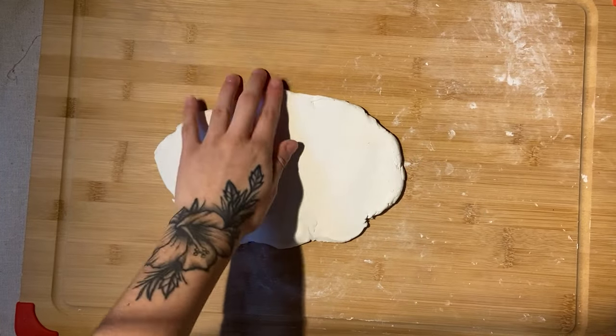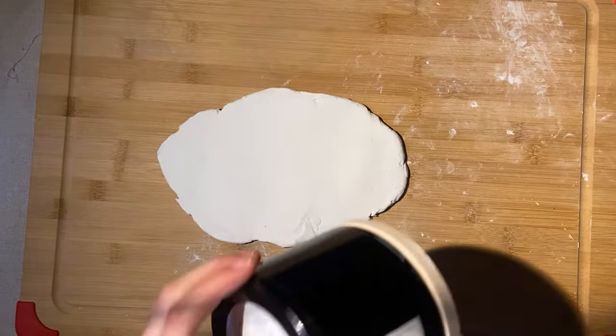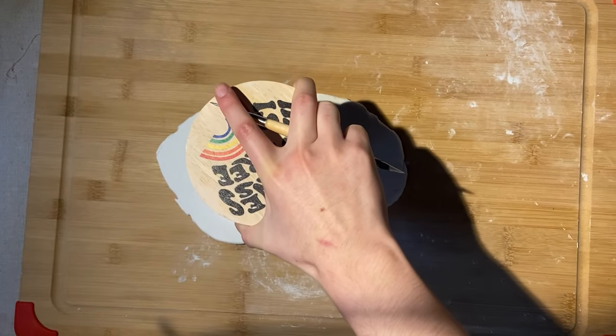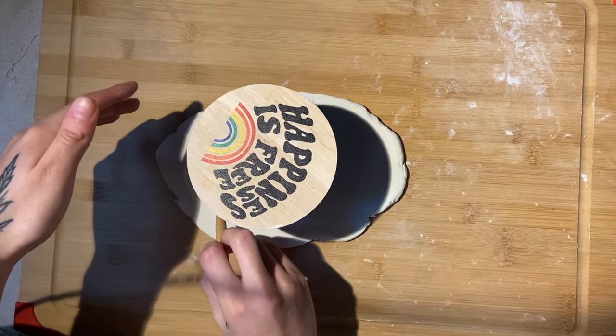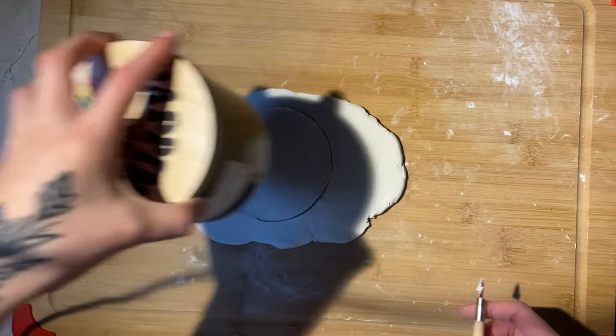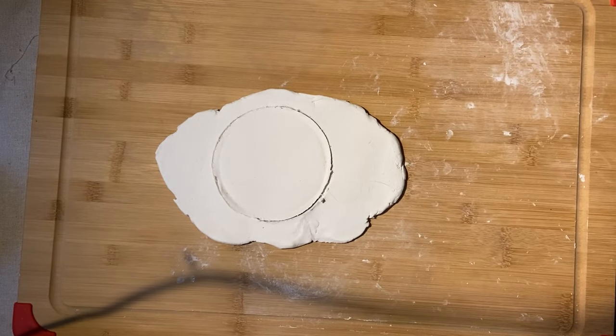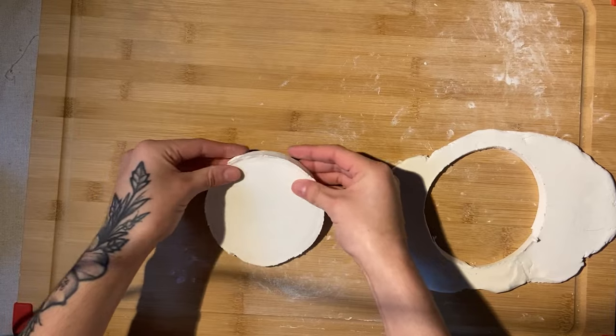I started out with a slab of clay that I rolled out using a little rolling pin, and then I grabbed a candle which I used to trace the circle for the base of the ashtray. There was no way I was gonna freehand that circle. My dad got this candle for me at Target one day — he just handed it to me and I love it. Now I use it as a clay tool.